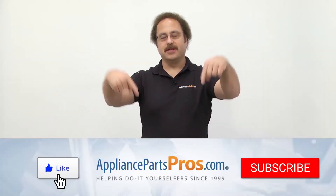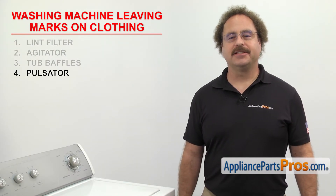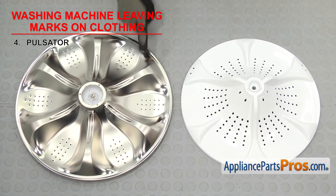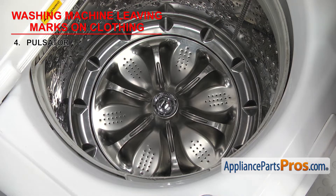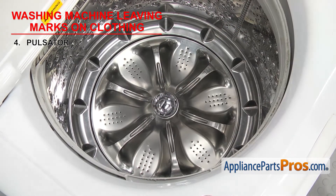As always, hit those like and subscribe buttons now to help support us making more of these videos. Next, we need to look at the pulsator. It agitates the clothes during the wash cycle. Pulsators are used on newer high efficiency washers and have ribs on them to help create the agitation motion as they move. Like agitators, they're located at the bottom of the inner tub. If it's cracked or damaged, it could be leaving marks on your clothes, and you'll have to replace it.